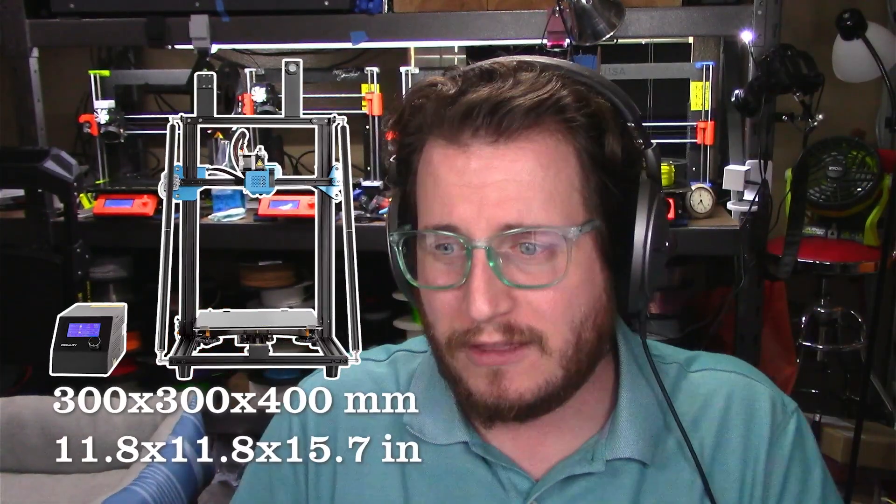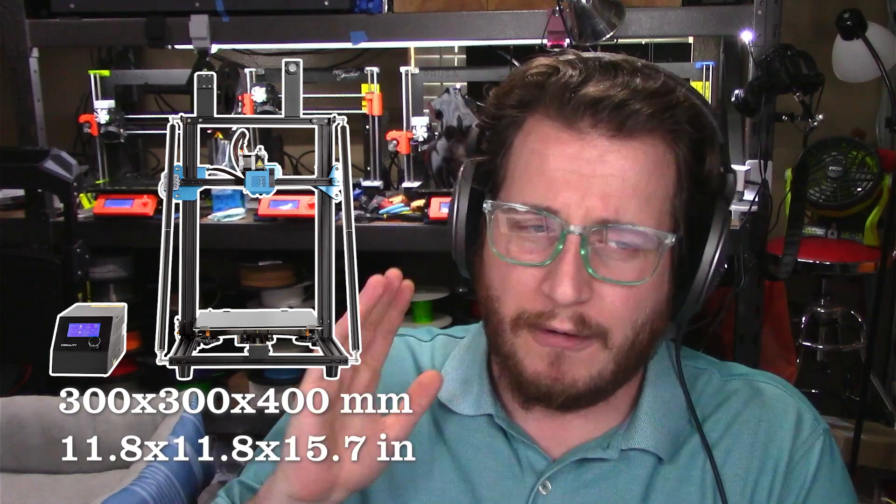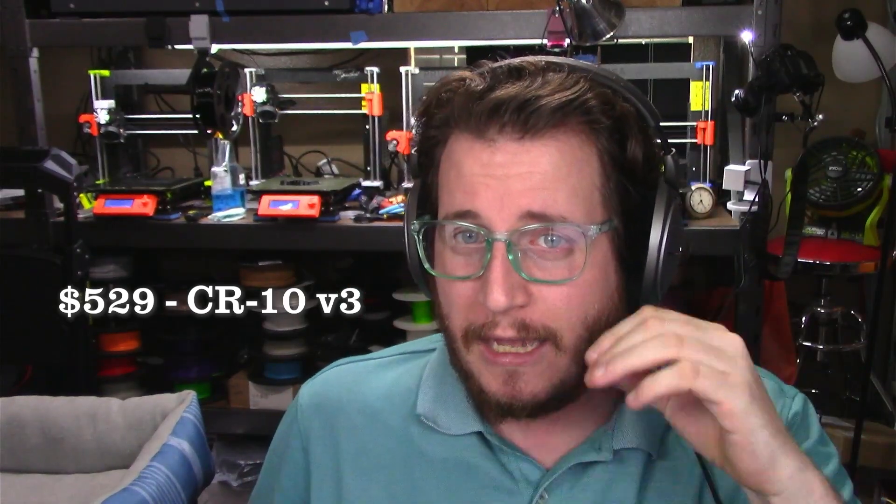If we go above $500, we're looking at the CR-10 v3, which is a massive 300 by 300 by 400 millimeter build volume. No automatic bed leveling, no filament run out, no power loss detection — but it is direct drive. At $529, that thing is going to be tough to beat if you need a big bed-slinging 3D printer.